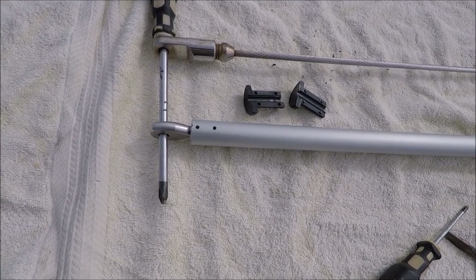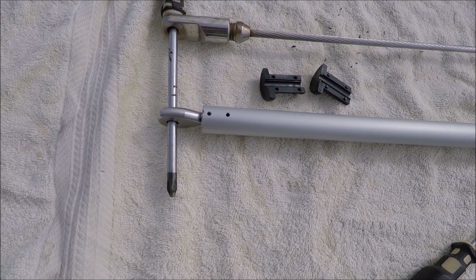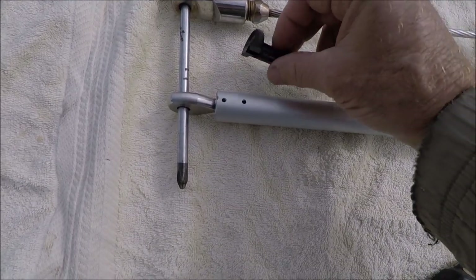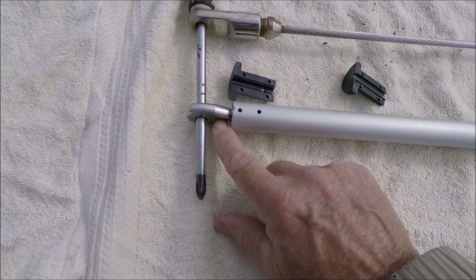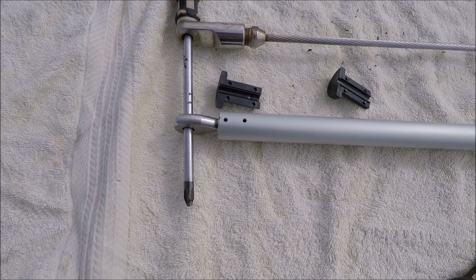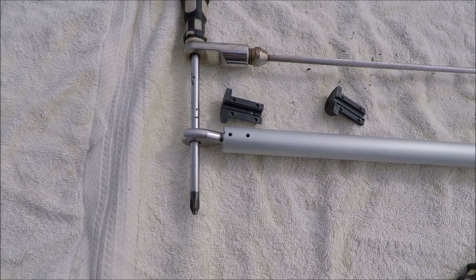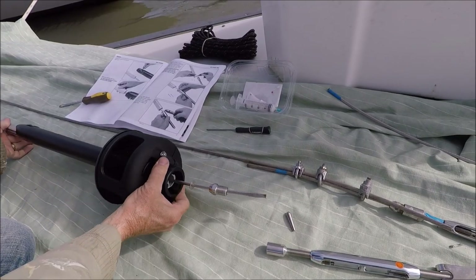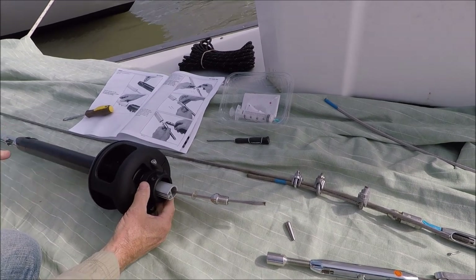I found I needed a little more wire at the lower end to get the stay lock fitting assembled. So I pulled off the top cap and slid the tube all the way up to the end, and that gave me several inches more wire. After the stay lock is installed I'll put the cap back on. I've slid the drum assembly up onto the lower tube and out of the way.